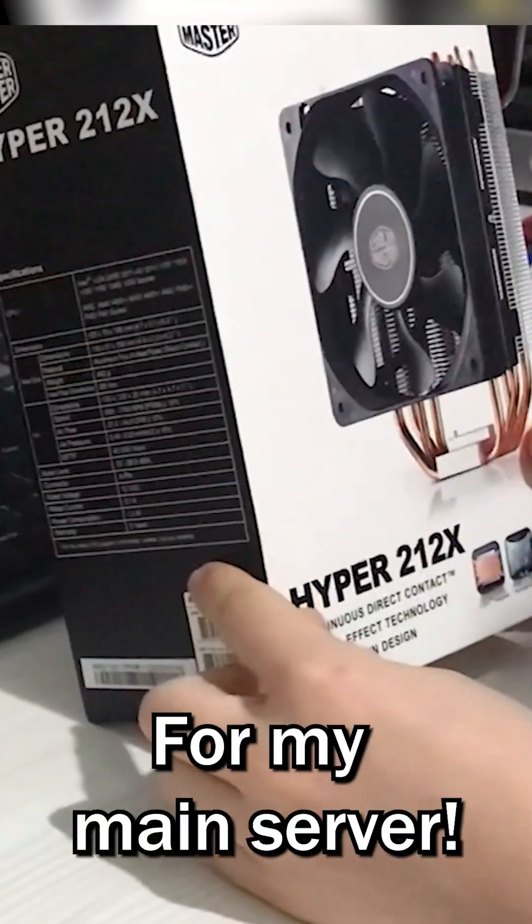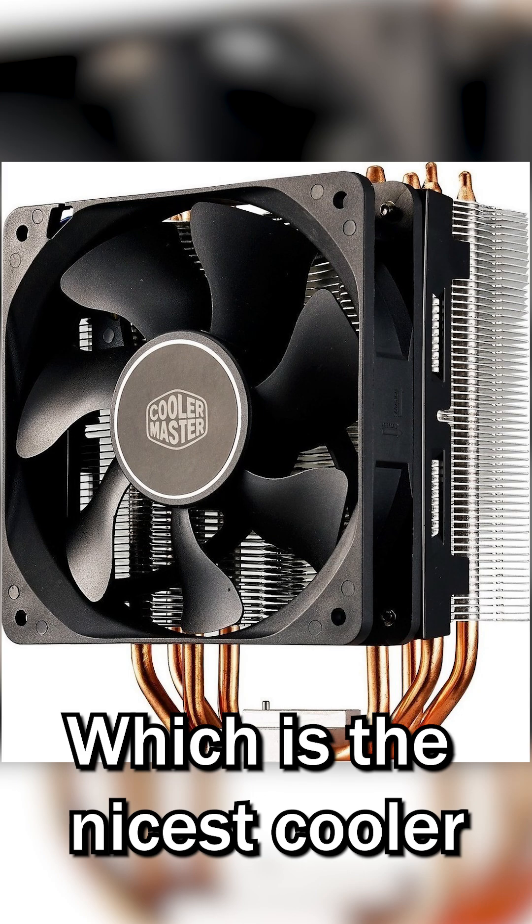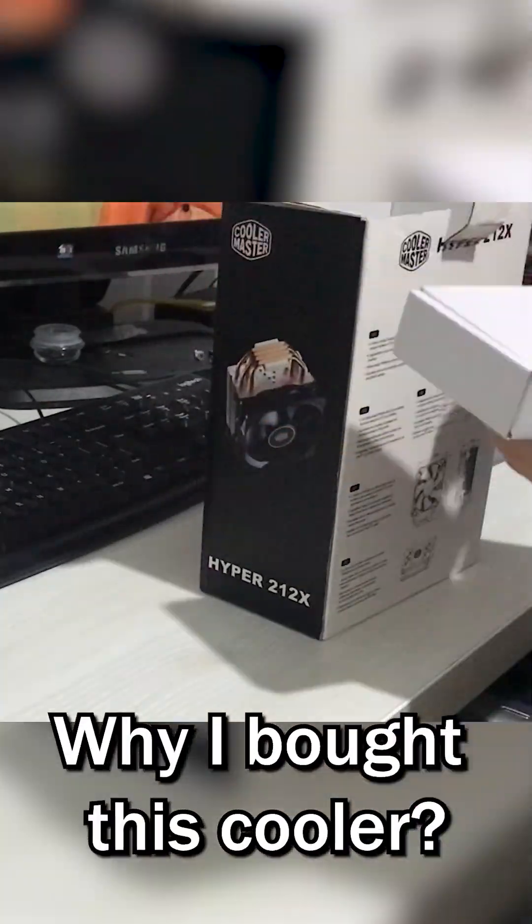Today I'm going to unbox a new cooler for my main server. The cooler I bought is the Cooler Master Hyper 212X, which is the nicest cooler ever made. Let's unbox it!